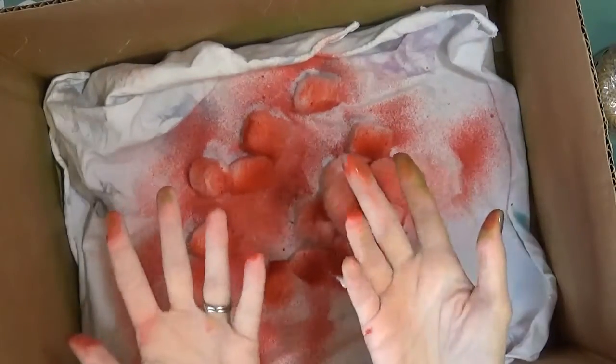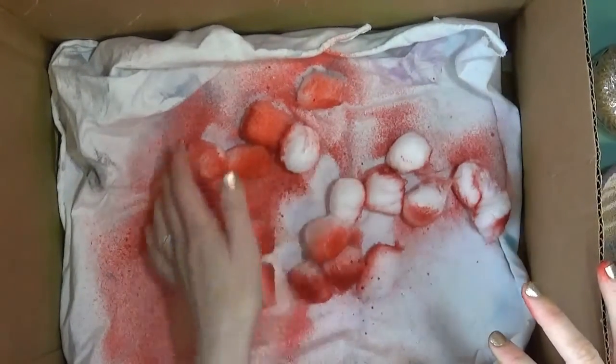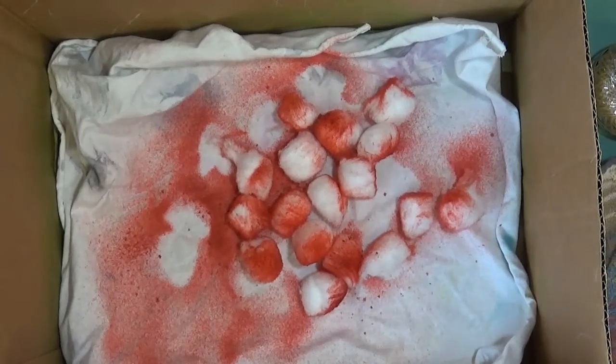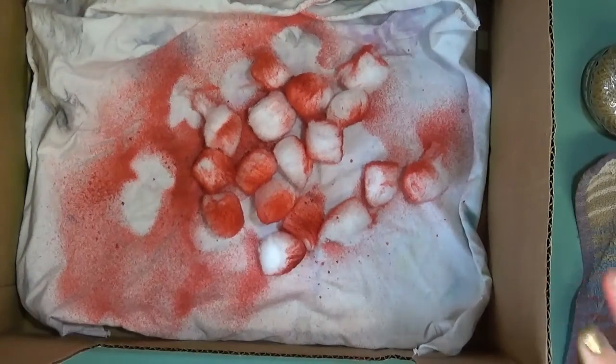Don't worry about your fingers — they wash off pretty well. It might be a little bit stained for a little bit, so if you don't mind that, don't worry about it. I'm sure your kids won't mind. So we're going to let things dry and then kind of start assembling things. I'm going to clean up a little bit and then we'll be back.